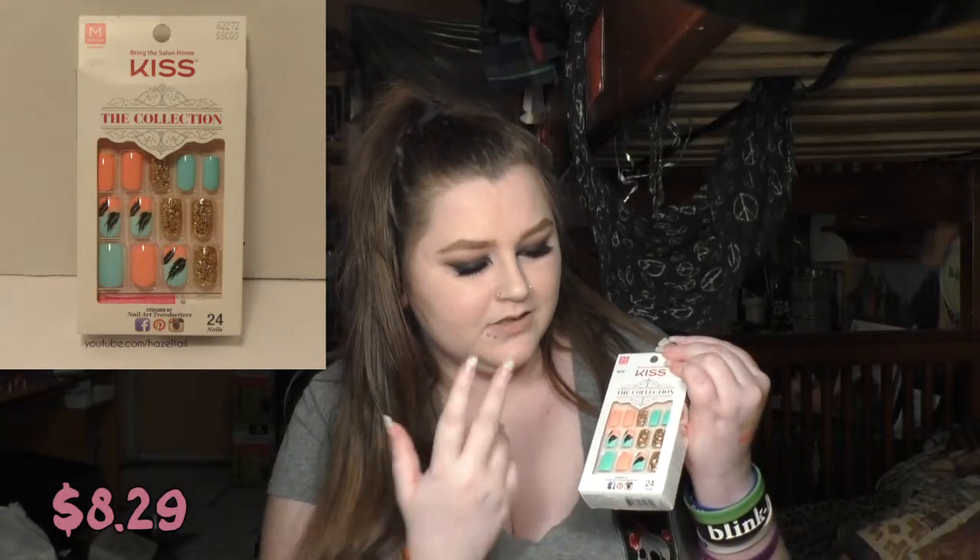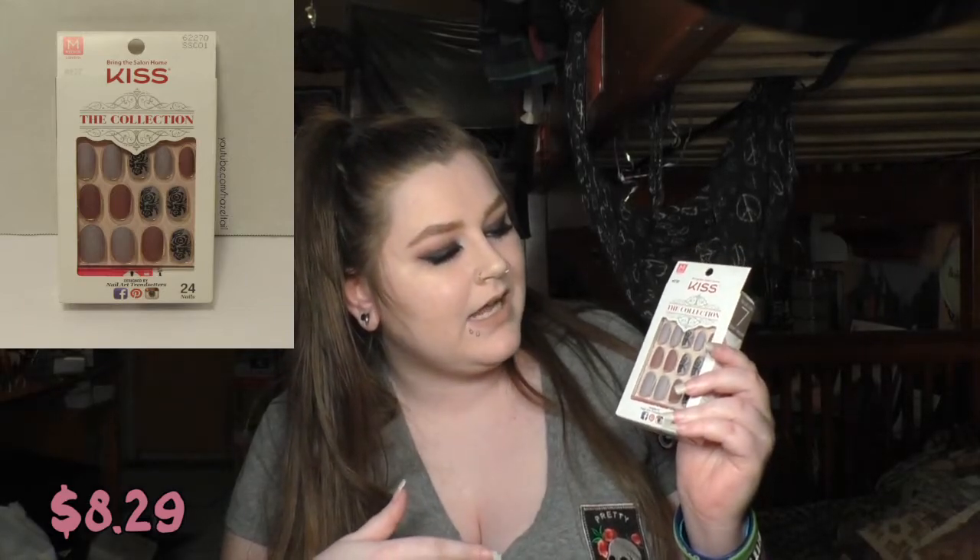Then I picked up three from the Collection line. This one doesn't have a name, but I liked the feathers and the gold. Then I got one more from the Collection that I'm pretty sure was from the same release because it's got similar colors — this one I think is more nautical and the other one was more tropical. And then I have one last one that is completely different: it's Matte Nails, no name. These are all medium length. I really like the colors and the rose detail because I can't paint roses on my nails — that is really hard.